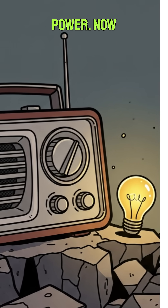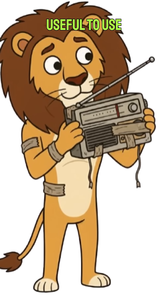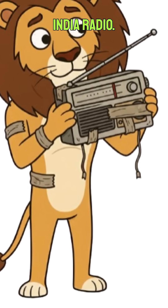Congrats, you've got power. Now let's see if you can find something useful to use it on, besides trying to tune into the ghosts of All India Radio.